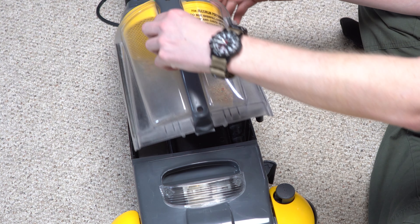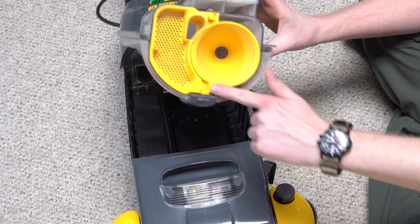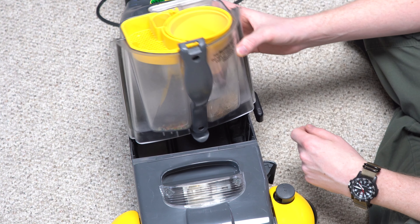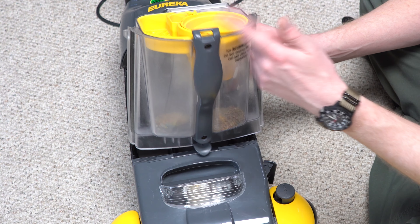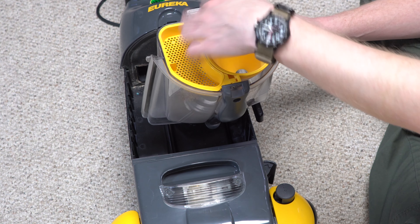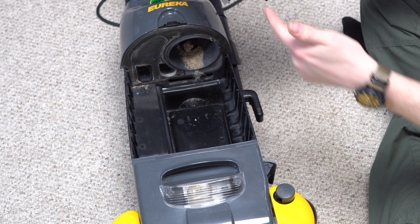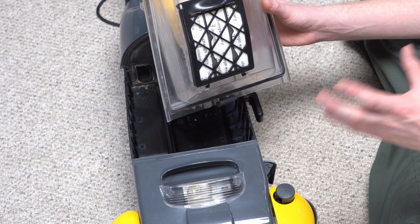The dust cup comes off like so. We can see the dust cup is an odd shape — the bottom of the cyclone right there. You can see a grill, and the top of the cyclone with an entry point. What's supposed to happen is the dirt comes in, swirls around the cyclone, and then gets separated. This side of the chamber is supposed to open up to dump out. And that was always a problem. There's a big gasket here — you can see where this would be problematic.